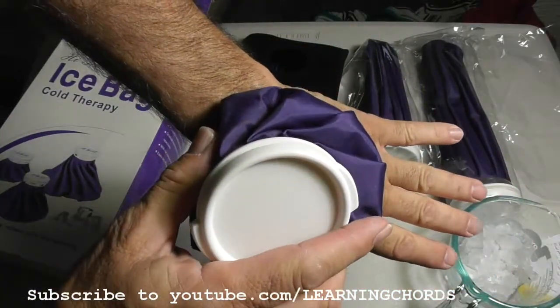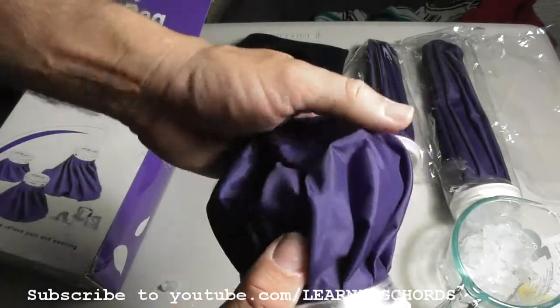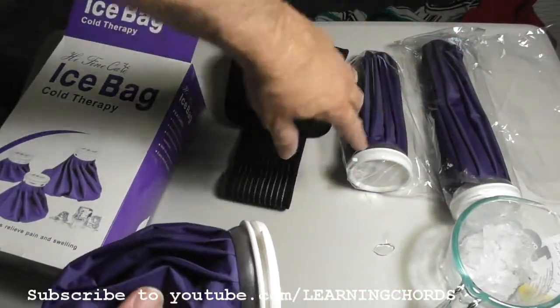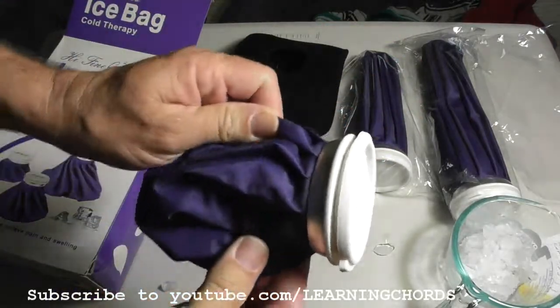It's cold. The nice thing about this is everybody has a freezer and everybody has ice cubes. So you can constantly refill this thing all throughout the day. If you have all three of them, you can just fill them up and have ice waiting for you all day long for your aches and pains.